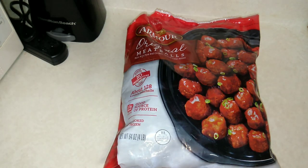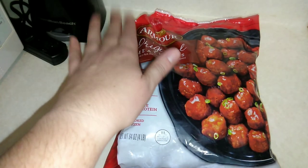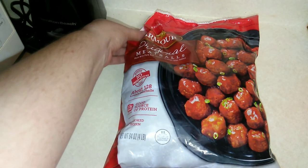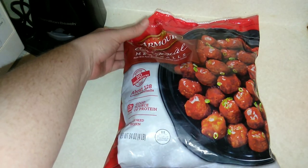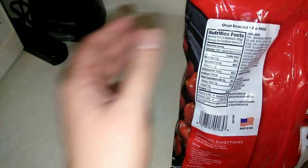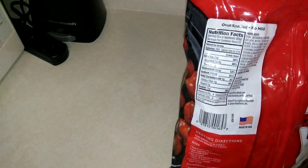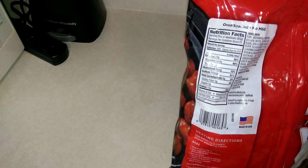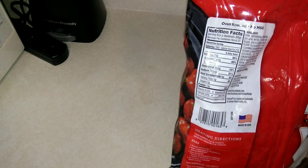I purchased these at my local Kroger's. I had never heard of or tried anything from Armour before, but these were actually on sale for less than $4. The serving size is six meatballs.